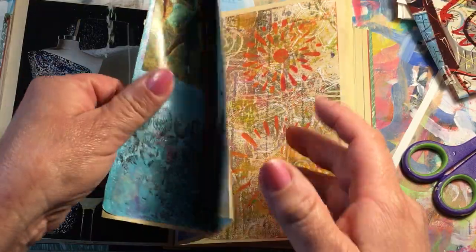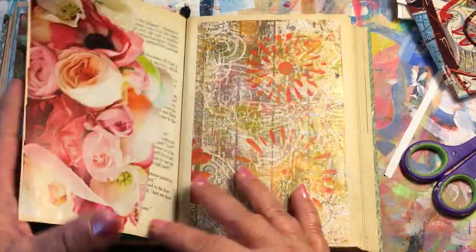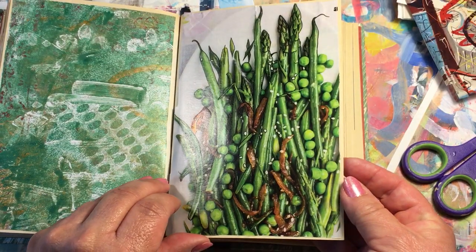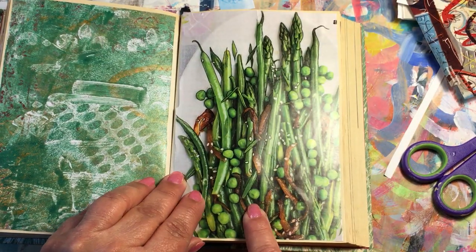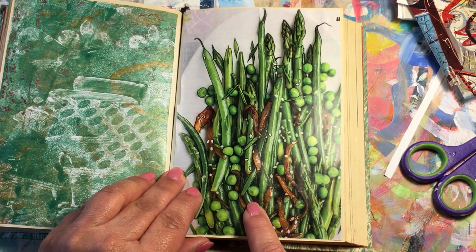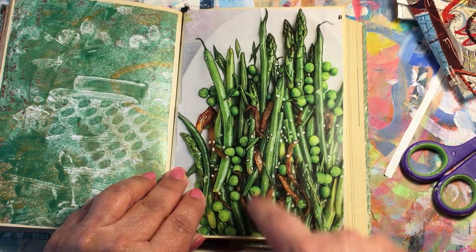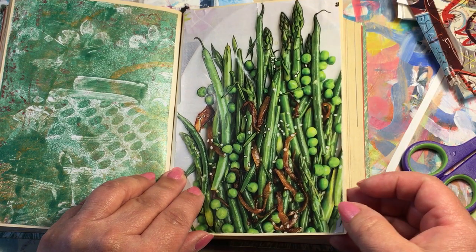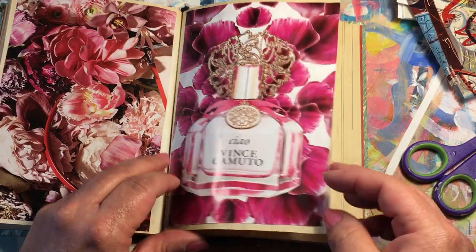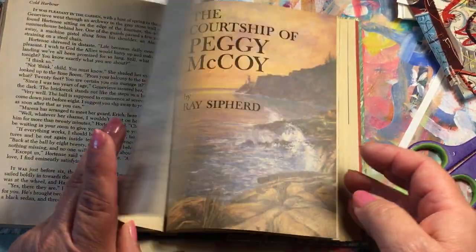From here I just kind of stuck a bunch of papers down as backgrounds. This is a picture I had started playing with a long time ago — it's just asparagus and peas. I was outlining the asparagus with a marker, cut some of it, and put it in there, and that's all I have.